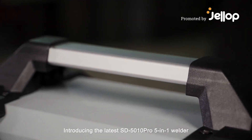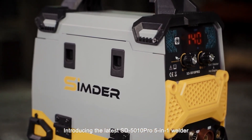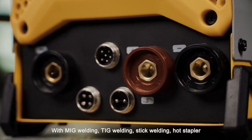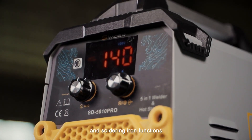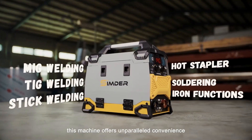Introducing the latest SD-5010 Pro 5-in-1 Welder with MIG Welding, TIG Welding, Stick Welding, Hot Stapler, and Soldering Iron functions — this machine offers unparalleled convenience.